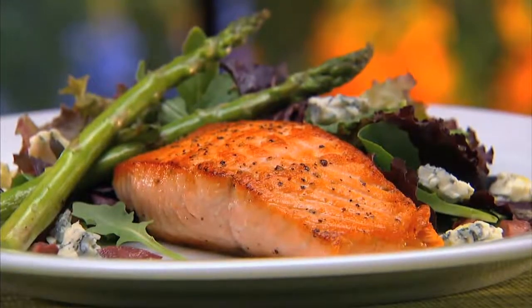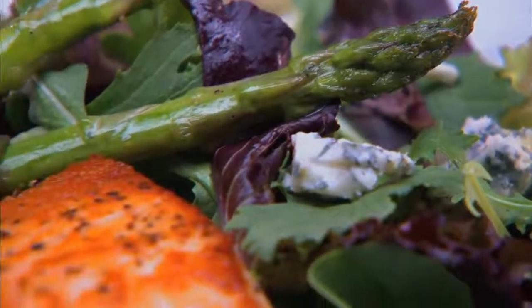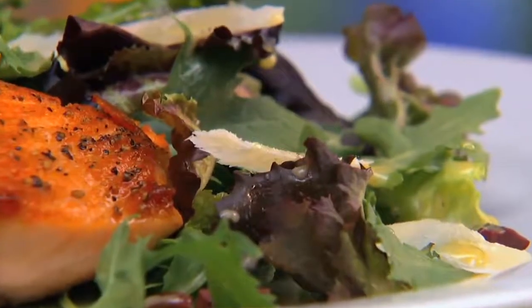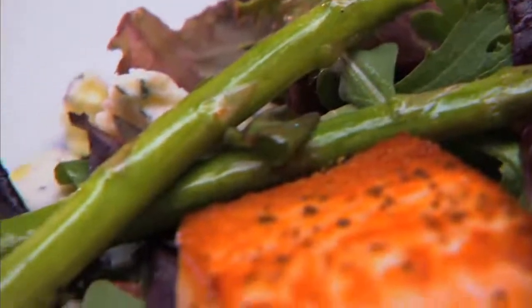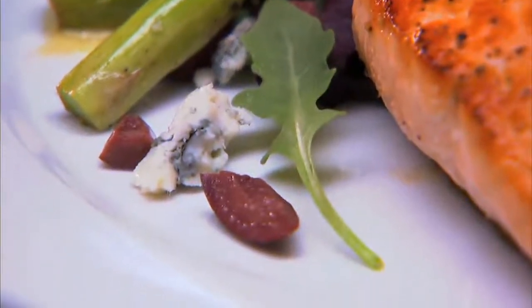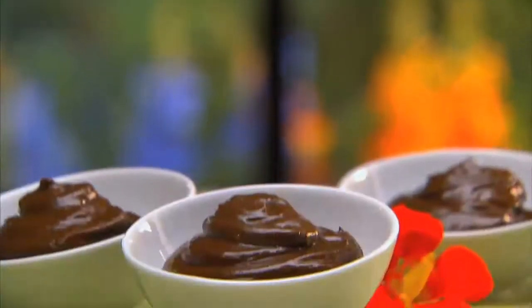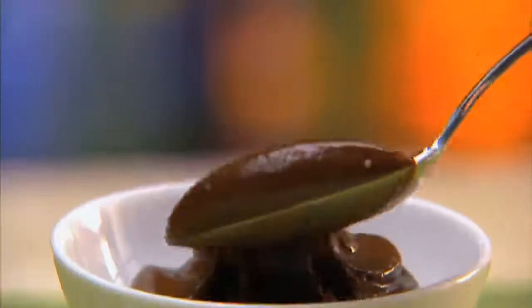Let me just tell you about our menu. We have an asparagus salmon salad with roasted asparagus spears, pan-seared salmon filets sitting on top of mixed greens tossed with our lemon Dijon dressing, and then sprinkled with tangy Kalamata olives and creamy gorgonzola cheese. And then, of course, we have to have dessert — guiltless chocolate mousse.